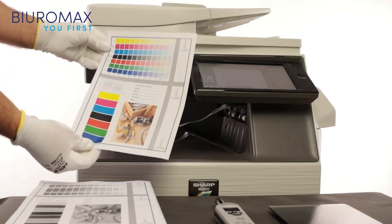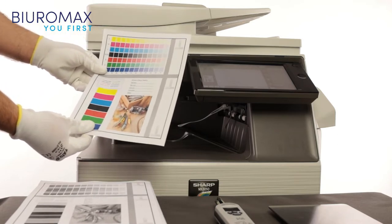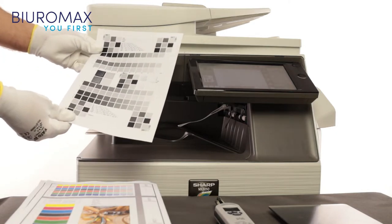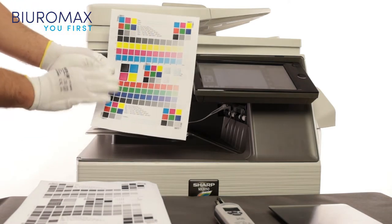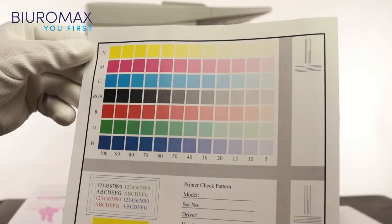The color intensity and contrast on the control prints are perfect. The toner is fixed on the sheet very well and there is no background on the paper. The colors are superimposed evenly and there is no image repetition.